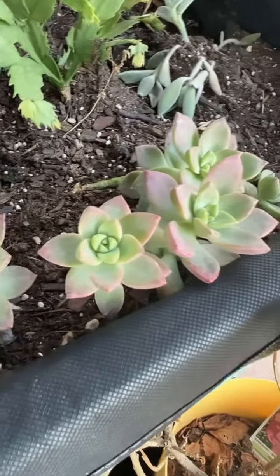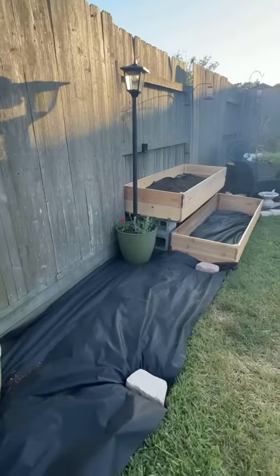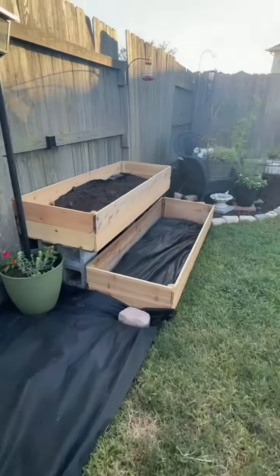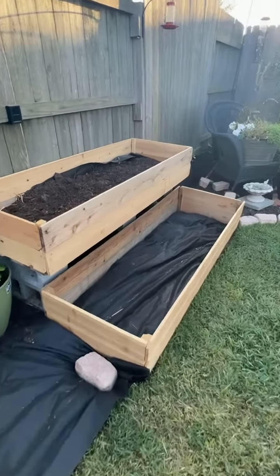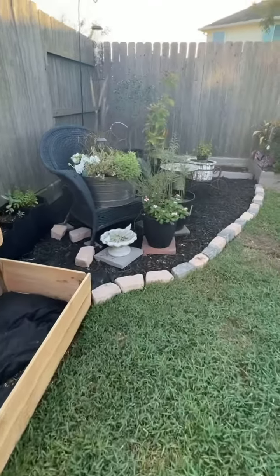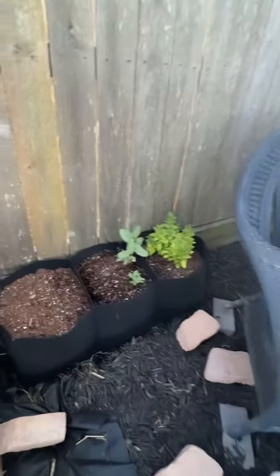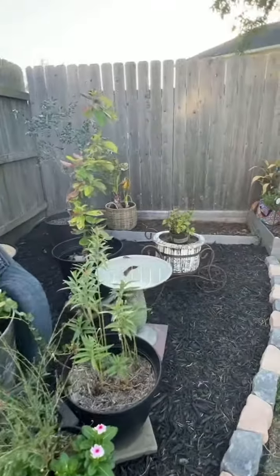My succulents are loving the heat and this is the newest area that I'm working on. I still need to build a three by three raised bed along with mulch and brick for the trim, and then the two two-by-six raised beds I built last weekend. Look here — my dill finally decided to show up, so hopefully that continues to grow nice.